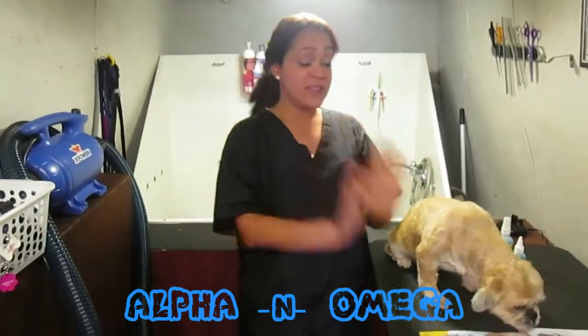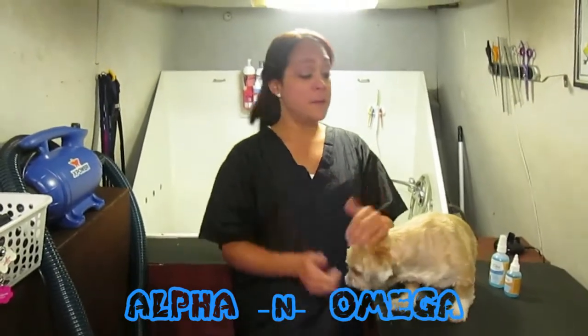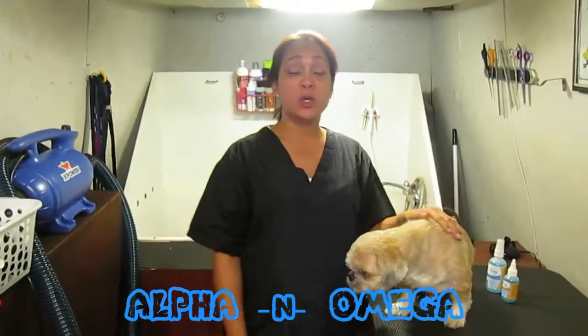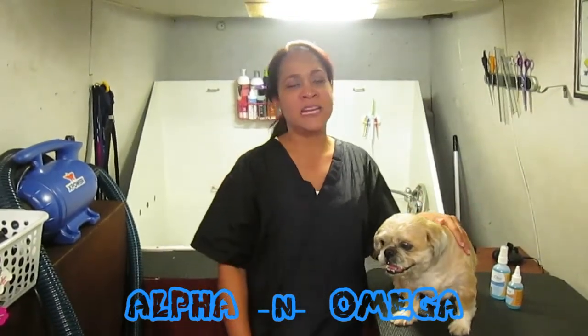This is not anesthesia required, so it's really awesome. Lo puedes conseguir con tu groomer más cercano por around $35.